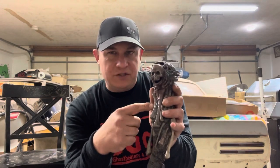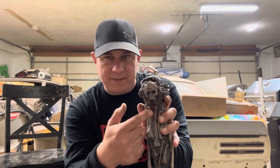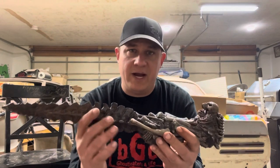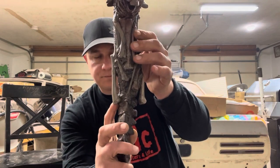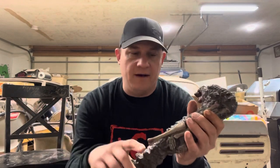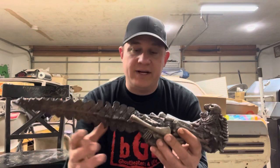Behind this bone right here, when you pick it up you can see some daylight through it — they filled that in, probably to make the mold. This bone here might be a filler too. These right here have been broken off numerous times over the years. It's cool that this part is connected right here just to make it more stable.